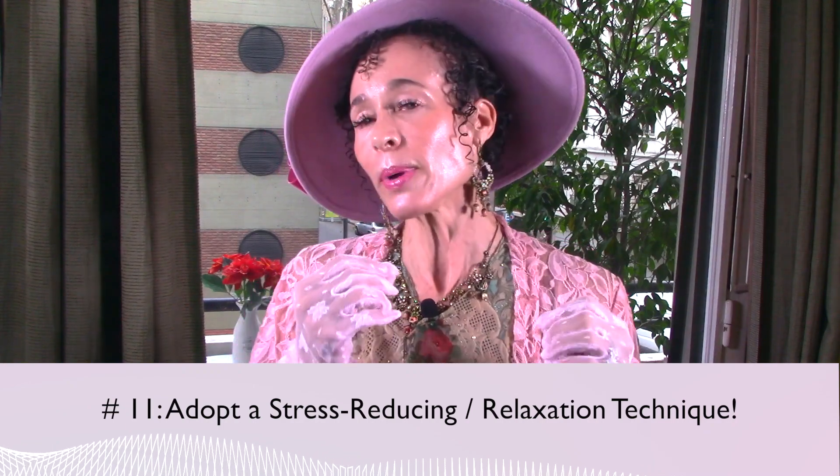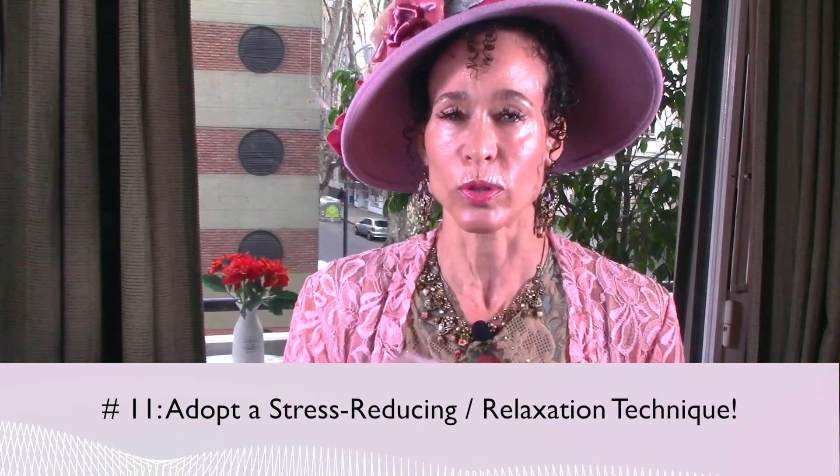Pearl number eleven: adopt some kind of stress-reducing or relaxation technique — meditation, or it can be anything. Just incorporate it into your life on a regular basis and as needed, because sometimes you need a little more just because life can get stressful. Whether it's meditation or yoga or getting regular massages, do something that relieves stress for you.